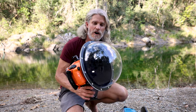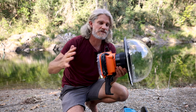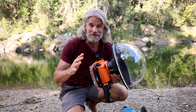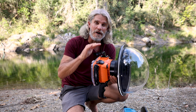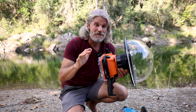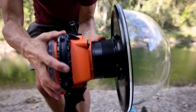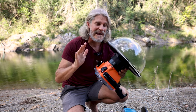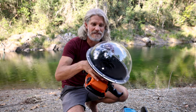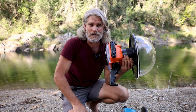These dome ports are normally designed for ultra wide angle lenses, but the first lens I'm going to try is actually a 100mm macro to see if I can get some close-up split level shots. I've never really done a 100mm inside a dome port before, so it's going to be interesting. Later on we'll be trying out the wide angles inside this ultra wide dome port, because that's what it's designed for, but let's see how we go with the 100mm first.